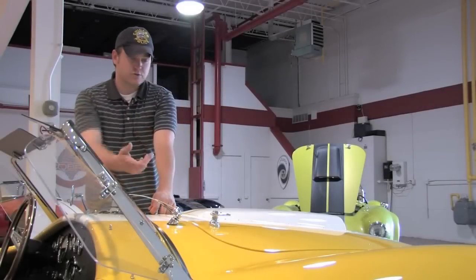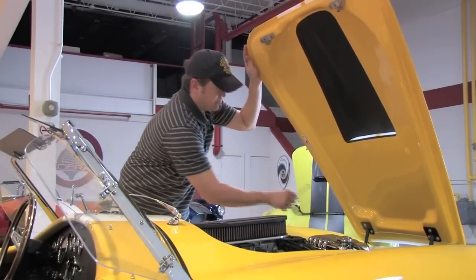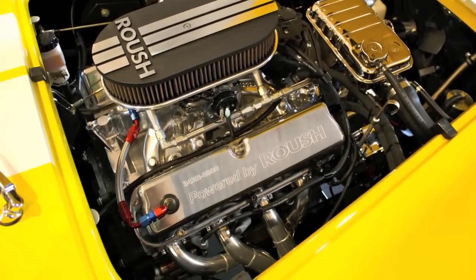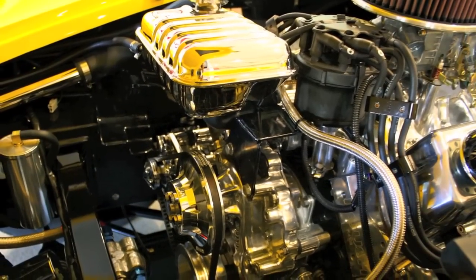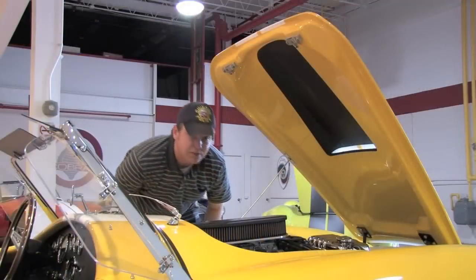Under the hood here, twist both latches, pop this forward, and you're going to find this absolutely beautiful Roush Racing motor. This is prepared by Roush — it's a 342R motor. It has an Edelbrock intake up top, you can see the air cleaner here, MSD ignition, and all the accessory drive belts — everything's been put in right. It really looks brand new in here, and I would venture to guess that this is far beyond the quality you would have gotten with the original.